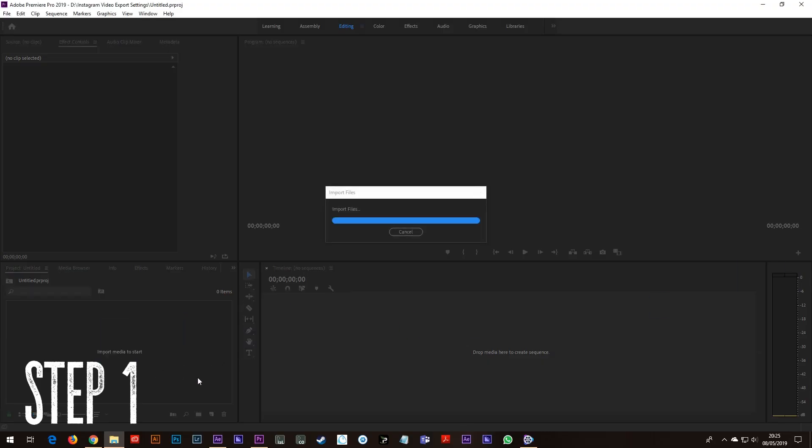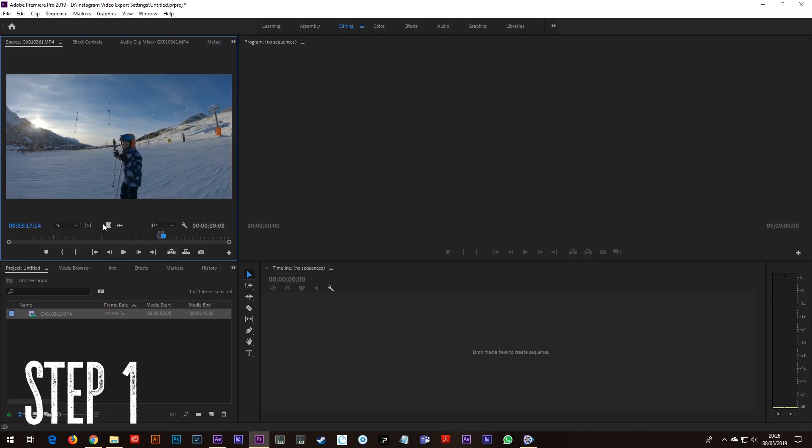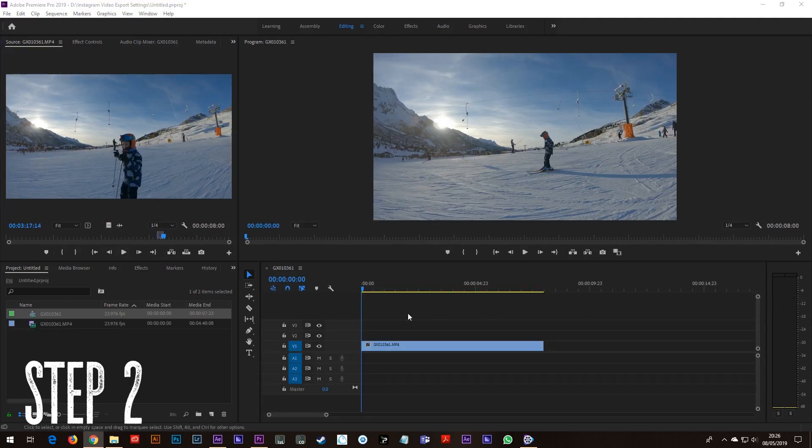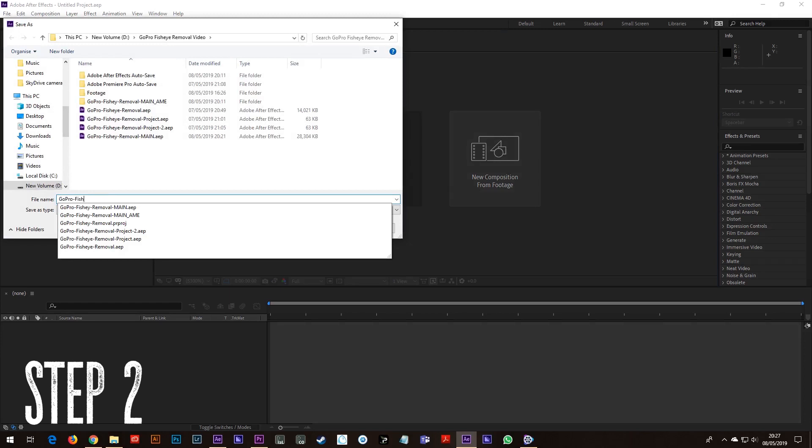Step 1: Open up Premiere Pro and select the clips you want to remove the fisheye look on. Step 2: Right click on your clip and select 'Replace with After Effects Composition' and save your After Effects project somewhere safe.